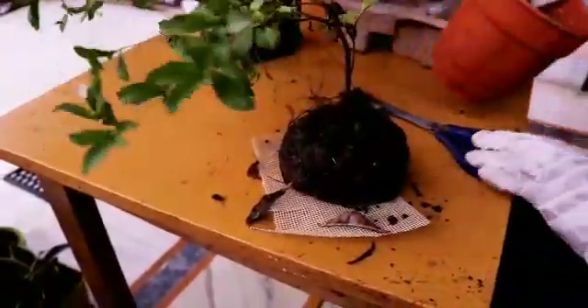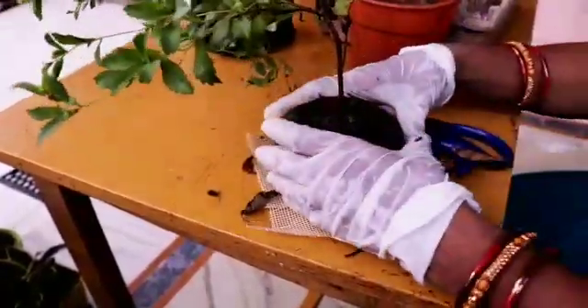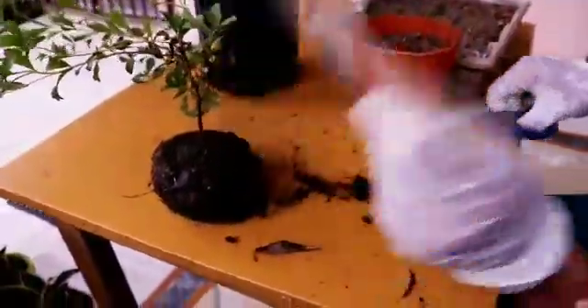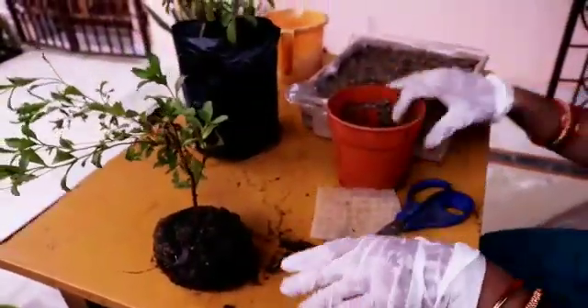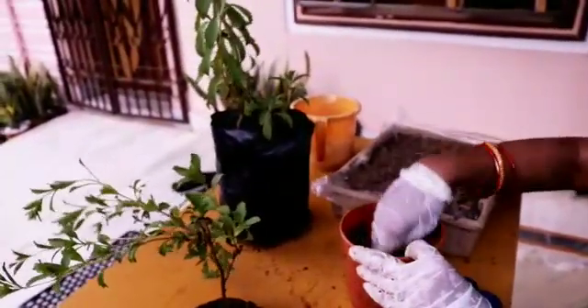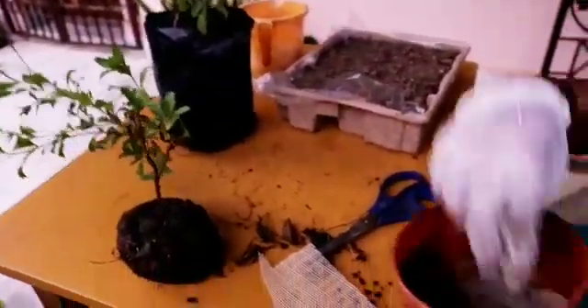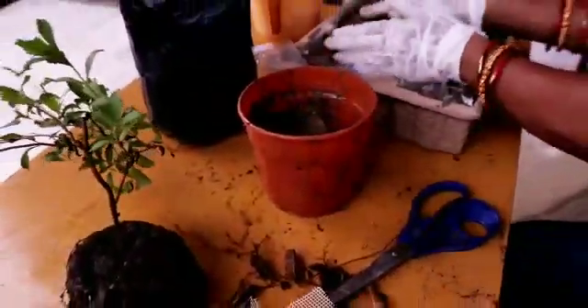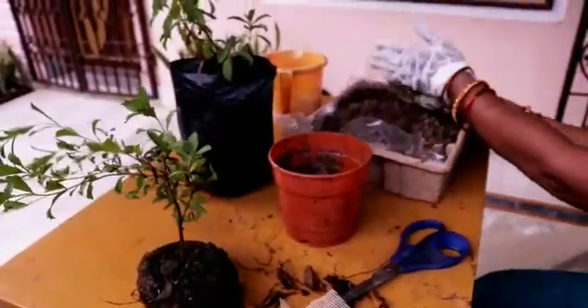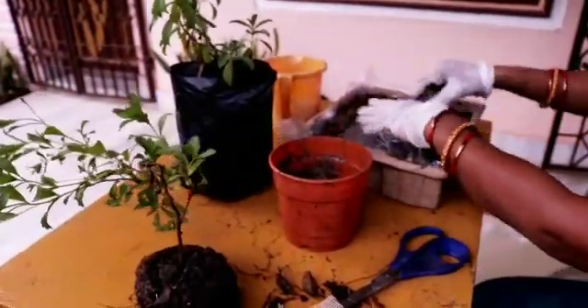Now we will see the propagation — how it is done. As I am demonstrating, it is vegetatively propagated. The root is clustered, and a net is placed in the pot for well-drainage of the soil. The potting mix is now prepared: vermicompost is applied, sand is applied, and garden soil is applied. This total mixture of the three is being placed inside the pot.